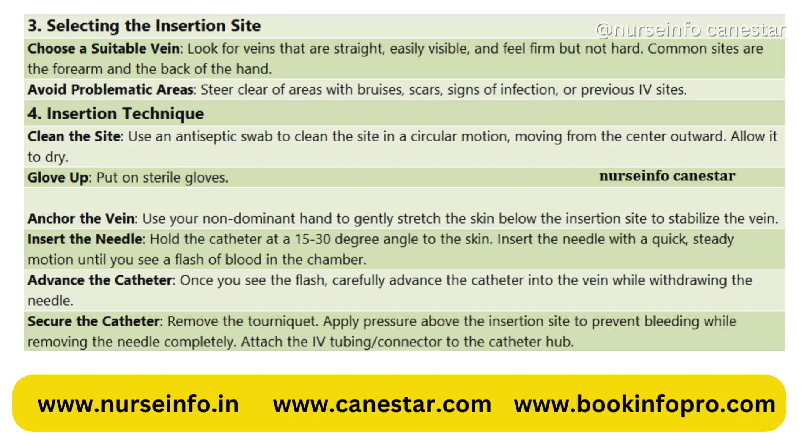3. Selecting the insertion site. Choose a suitable vein — look for veins that are straight, easily visible, and feel firm but not hard. Common sites are the forearm and the back of the hand. Avoid problematic areas — steer clear of areas with bruises, scars, signs of infection, or previous IV sites.